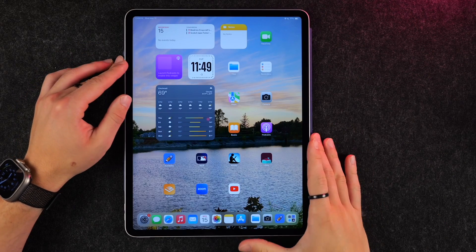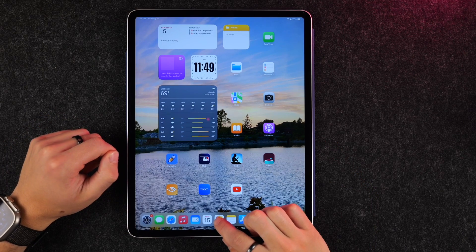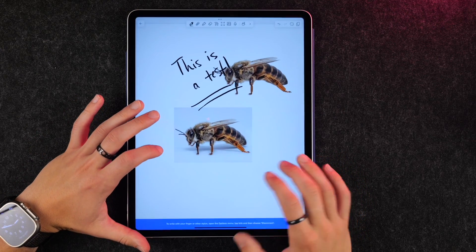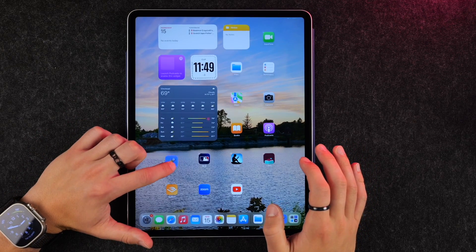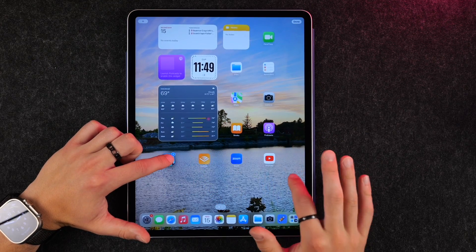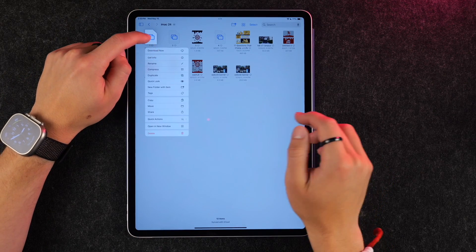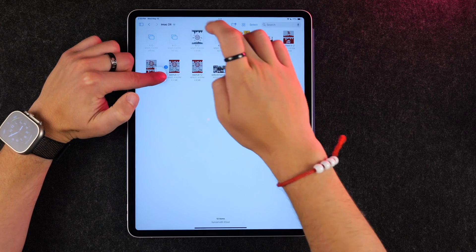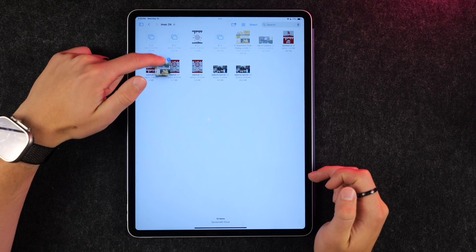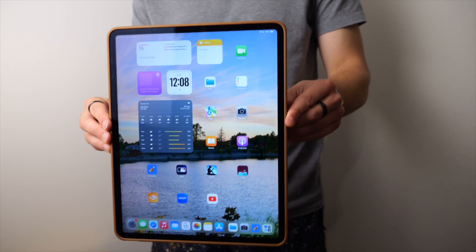A really nice feature on iPadOS is that pretty much no matter where you are, you can drag and drop multiple things. You can do this in Photos to move multiple photos into an editing application, or on your home screen to move multiple apps — hold one and tap others, then drag and drop them somewhere else. You can also do it with files in the Files app, dragging multiple files to a different application to sync, email, or share them.